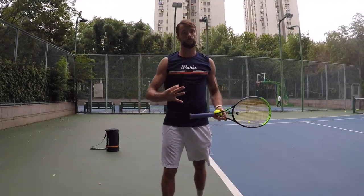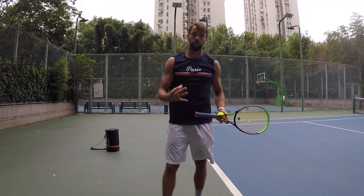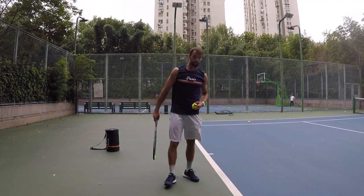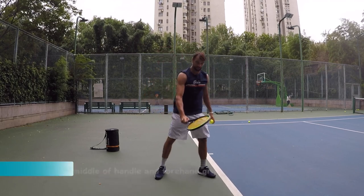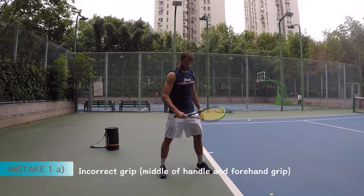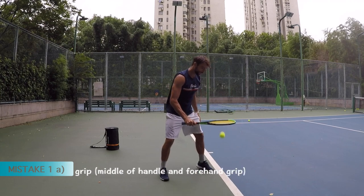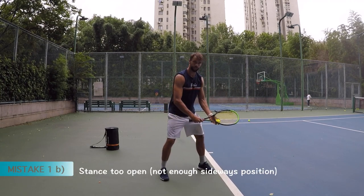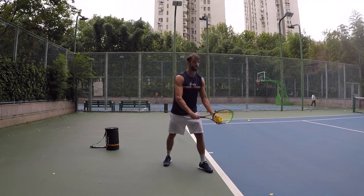The three most common mistakes on the serve, plus three bonus mistakes. Number one is the beginning — how you start. The mistake is wrong grip and wrong stance. Because you start like this, right? Make sure you fix it. Correct grip, correct stance.